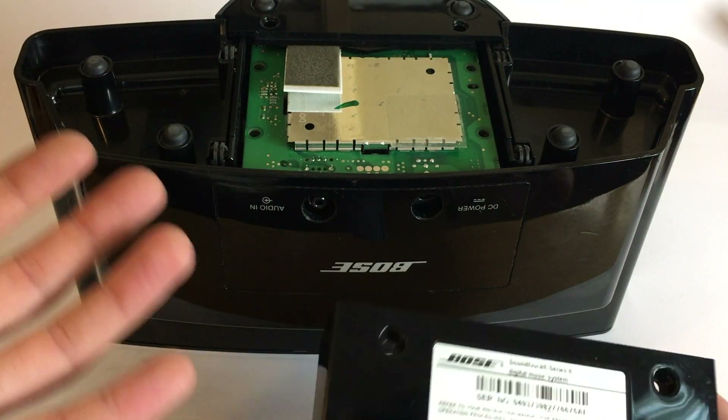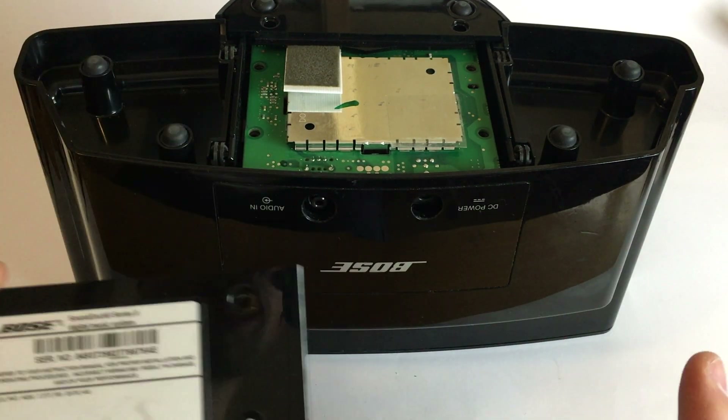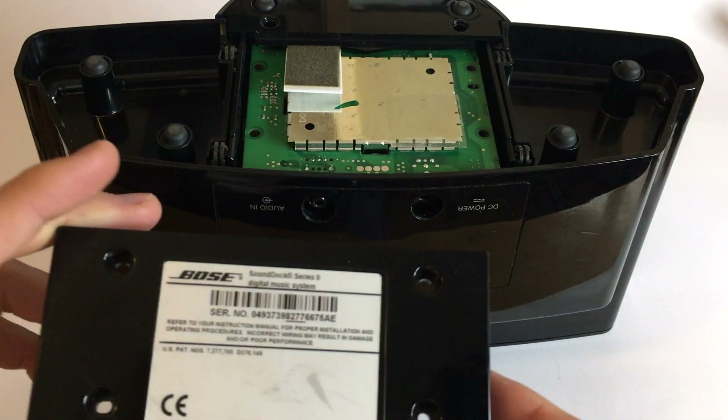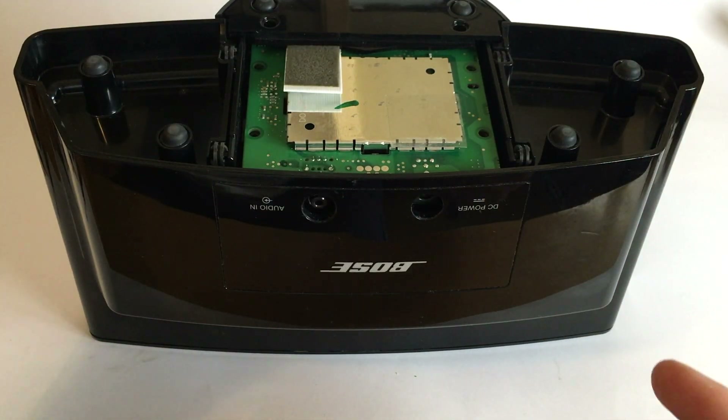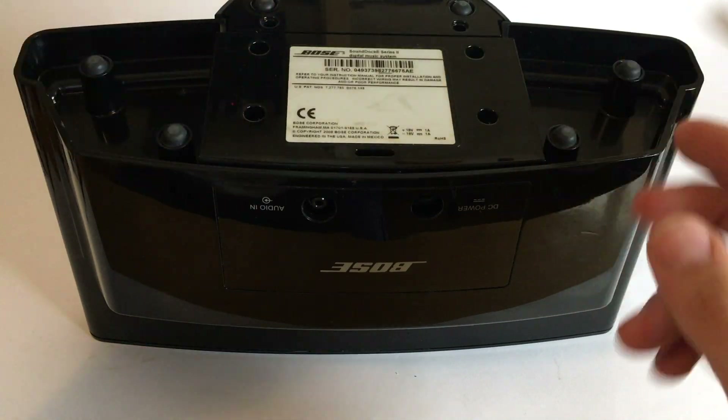It has like the Bose 80 Hz exaggeration bass, but overall it sounds better. Still, I want to have some Bluetooth capability in there. So that's what we are going to do today — we will add some Bluetooth.